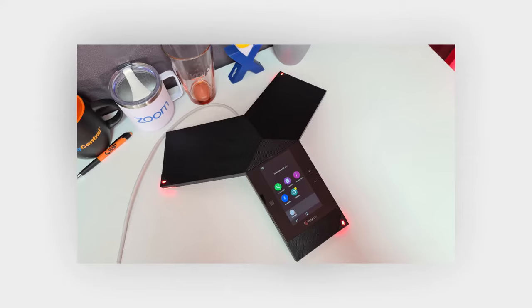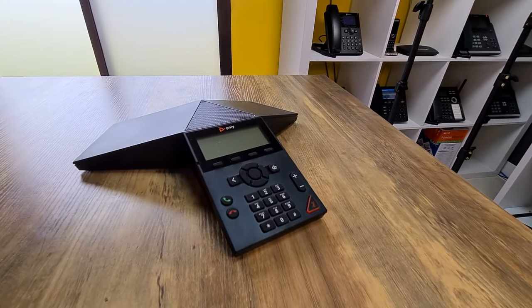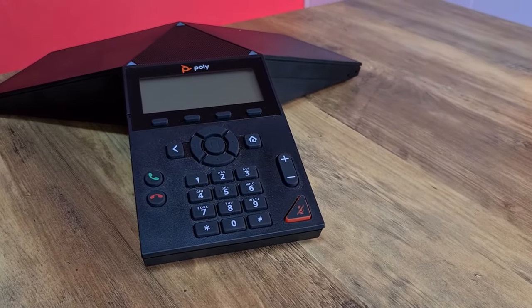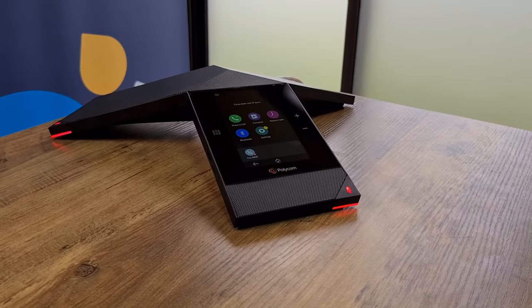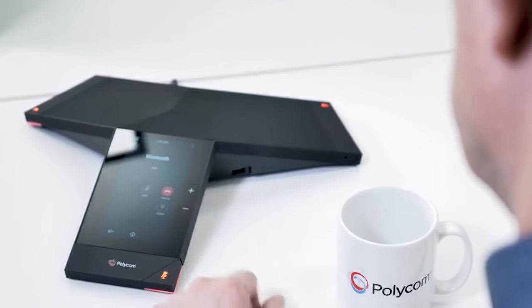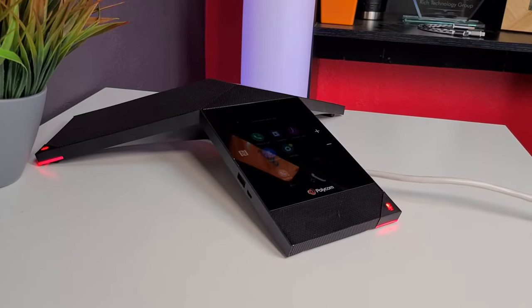For those wondering, the Poly Real Presence Trio 8800 goes for approximately $800 to $900 US depending on where you get it. Do I think it's worth that price? Absolutely. The Poly Trio 8300, which we reviewed in another video, is quite a bit more entry-level and goes for around $499 to $600. Do I think spending the extra $300 to $400 is worth it for the epic range, bigger speakers, more sensitive microphones, and the big touchscreen? Yeah — absolutely worth it if you're looking for a premium conference phone for your office.